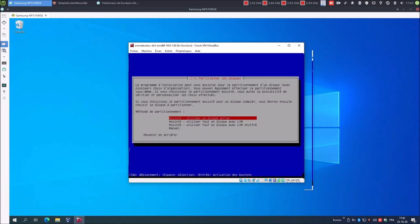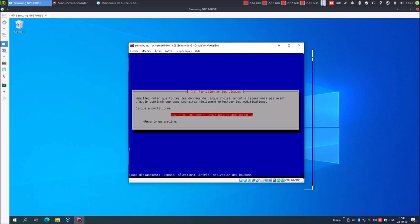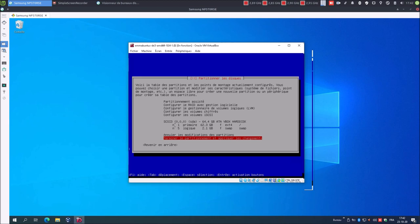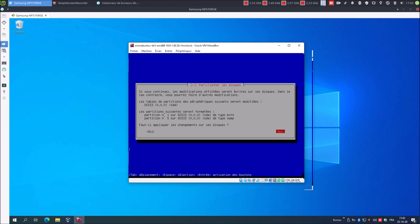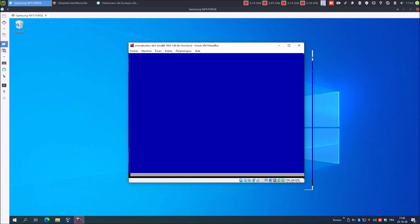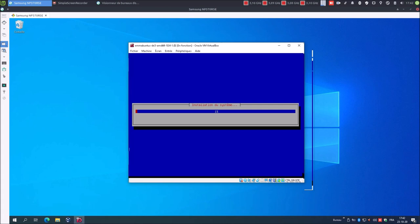Méthode de partitionnement : assisté, utiliser un disque entier. Je sélectionne le disque, il n'y en a qu'un. Schéma de partitionnement : on va faire simple, tout dans une seule partition, recommandé pour les débutants. Terminer le partitionnement et appliquer les changements. Une partition ext4 qui sera la partition racine, et une partition swap, donc partition d'échange. Faut-il appliquer les changements sur le disque ? Oui, bien évidemment. Pour naviguer, j'utilise la touche tabulation, et pour valider, je confirme avec Entrée.